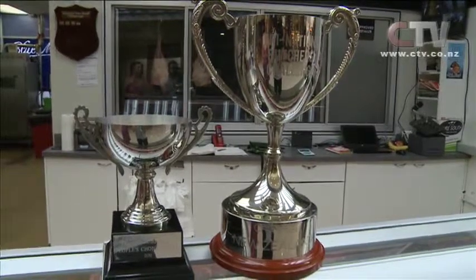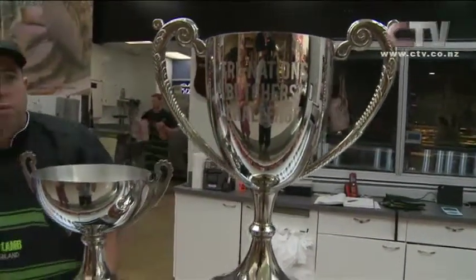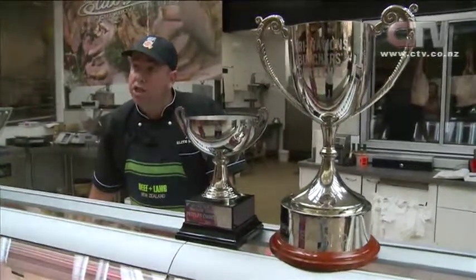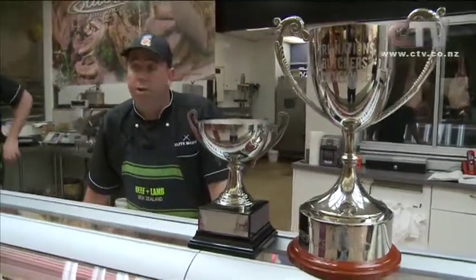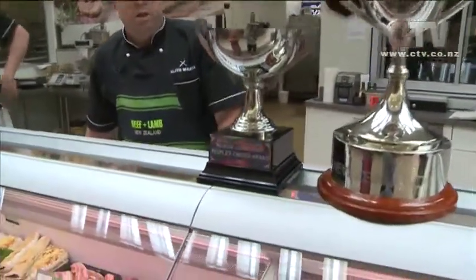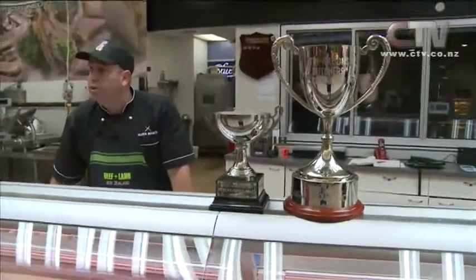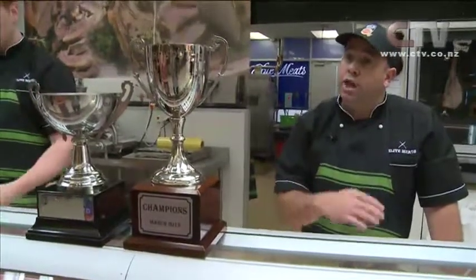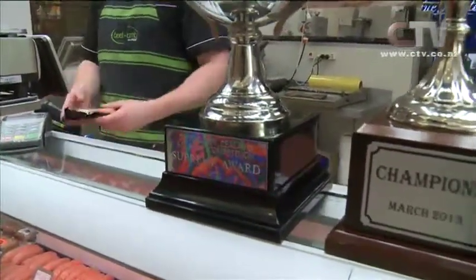I'm at Elite Meats with Corey. Tell me about these beautiful cups you have here. This is the pride and joy cup — the New Zealand butchery team known as the Pure South Sharplacks actually won that trophy in the UK in July last year. So the New Zealand butchery team is the current world champion butchers. Huge congratulations. And the People's Choice Award was won with our Italian sausage at the New Zealand sausage competition. This other trophy is from the same competition in 2013 down in Wanaka at the A&P show.